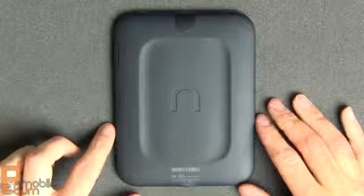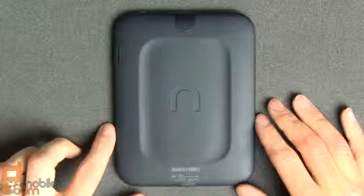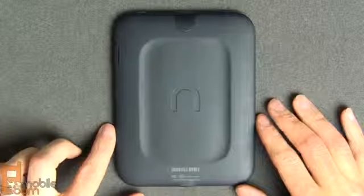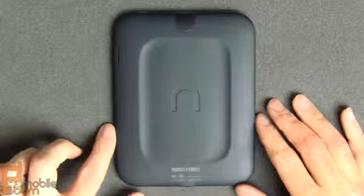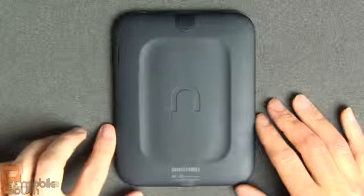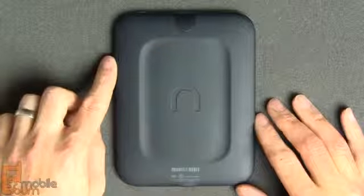Barnes & Noble claims the battery in the Nook Simple Touch with Glow Light is good for a full two months of use at one half hour per day if the glow light is not used, and half as long — one month at 30 minutes per day — if you do use the glow light. It has two gigabytes of internal storage, but you can use the expansion slot to add more space if needed.